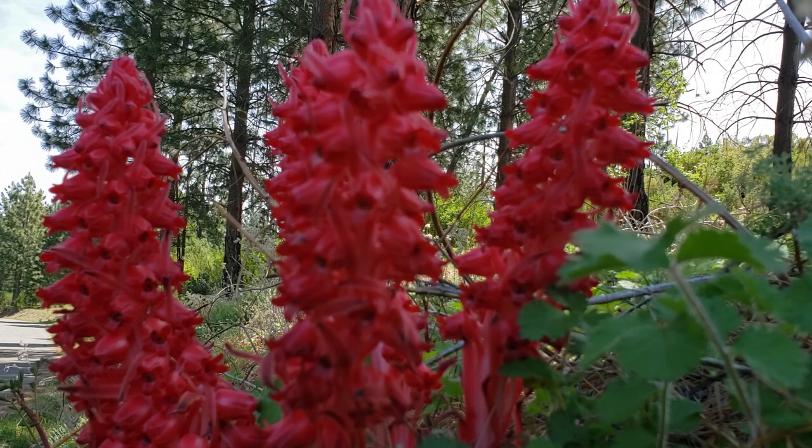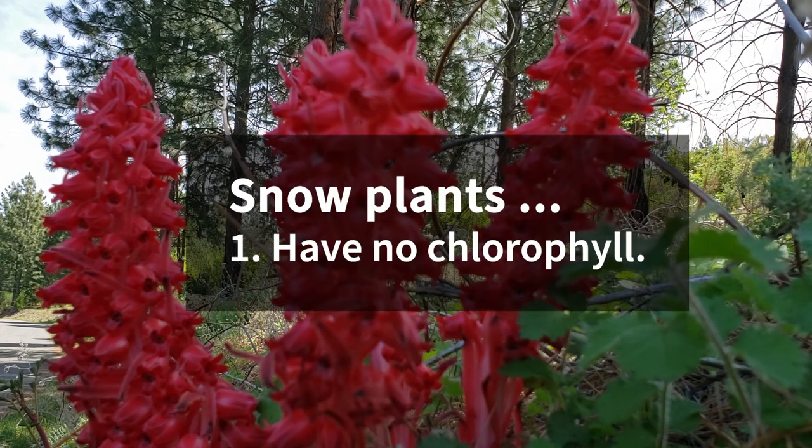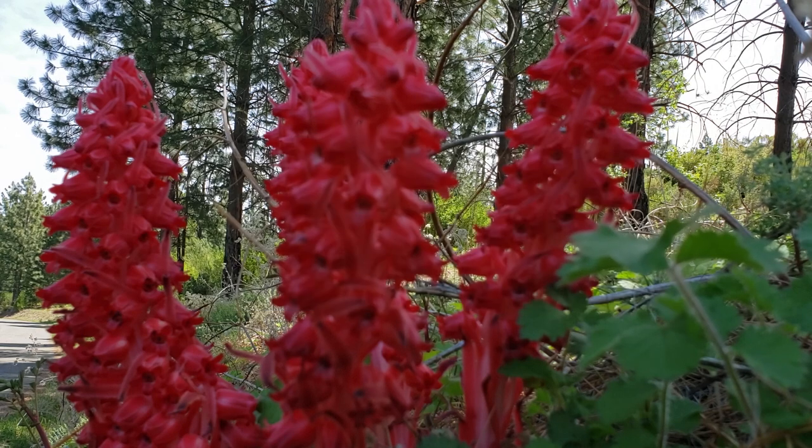So what is this thing? This is a plant that is actually void of chlorophyll. You'll notice it does not have any green in it — it's all red — which is kind of strange for a plant, right? Because plants and green sort of go together like peanut butter and chocolate. So why is this plant not green?